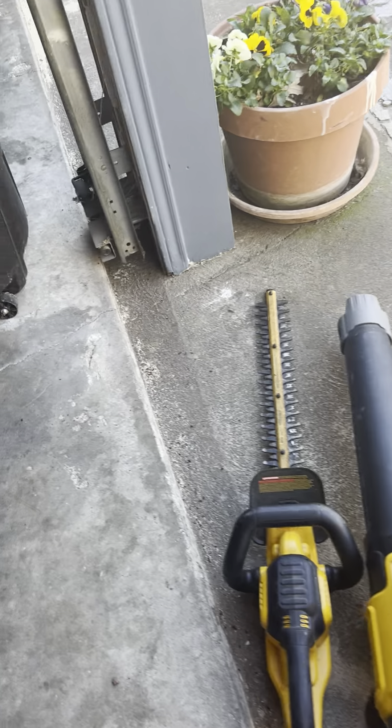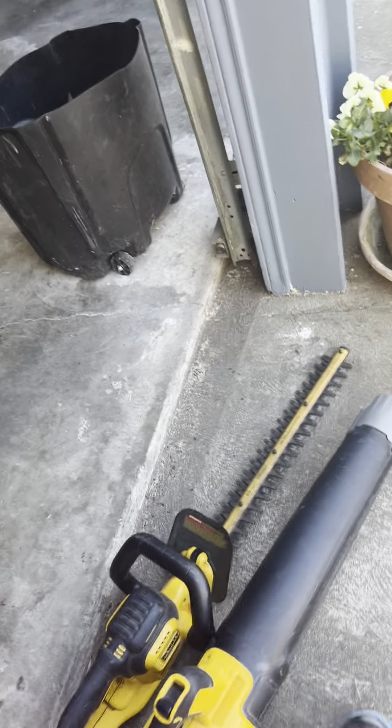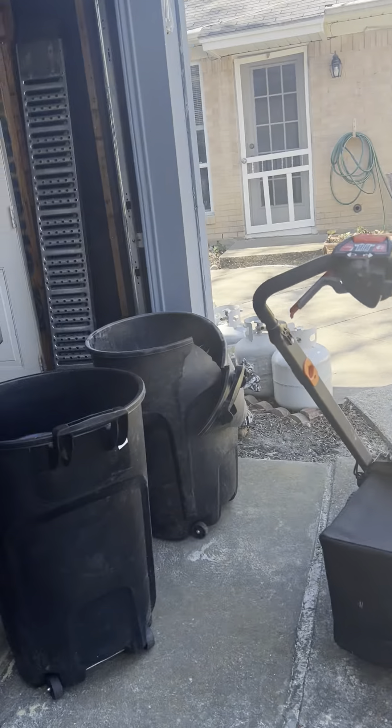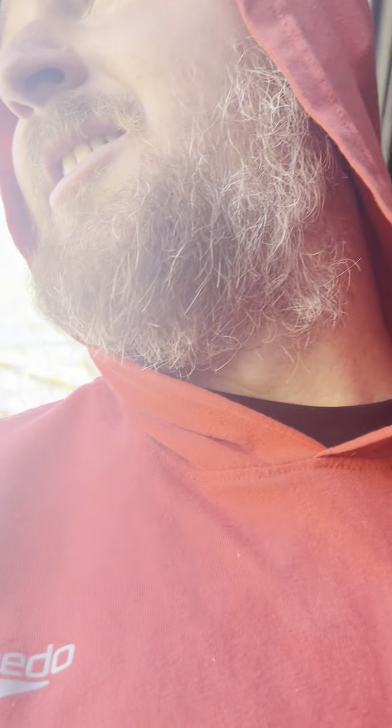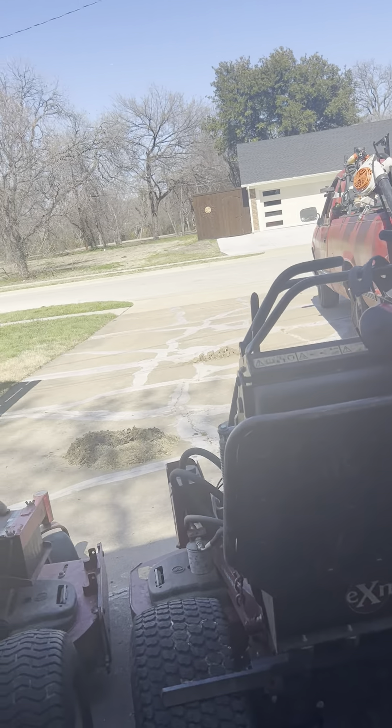I've also got a couple of DeWalt tools — the little handheld blower and the little handheld 20-volt hedge trimmer. These are good for a couple little subdivisions where I need to trim up some small round bushes and shrubs; I can throw them in the back of the other truck and go. My other truck is a 2016 Ram 1500. I use this to pull my trailer, which is not pictured here. My trailer is a Lamar 6-by-12 single axle — it's stored at a different location since there's not enough room at my house.